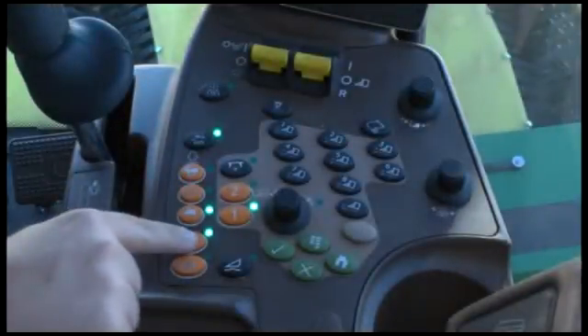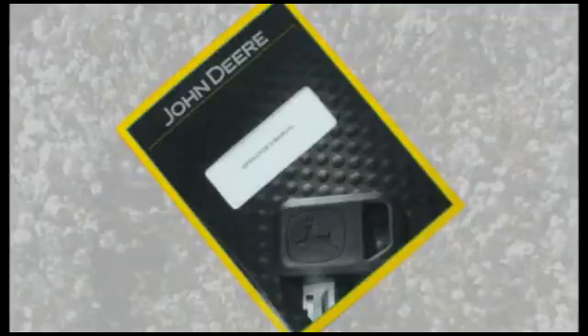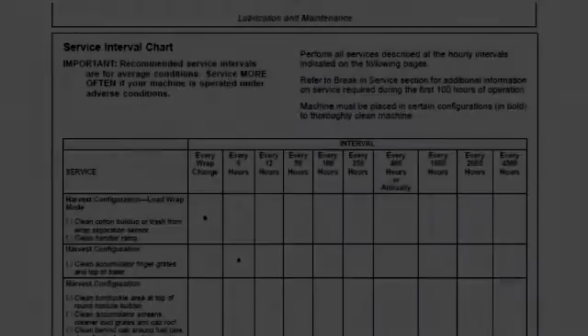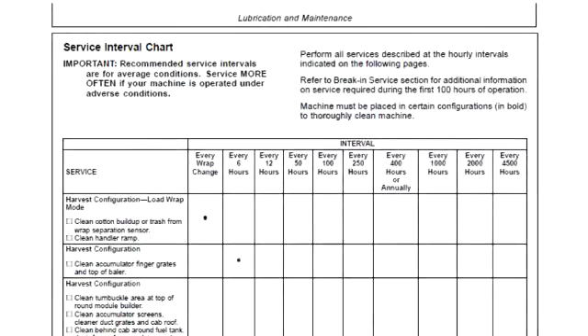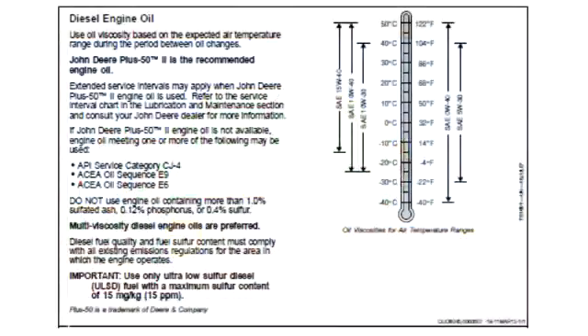Before carrying out repair and maintenance work, set the parking brake, shut off the engine, and remove the key. Always refer to the operator manual for maintenance information. A complete maintenance interval chart is listed in the operator's manual and is also available on a decal on the inside of the chassis access cover between the left drive tires and power module. Refer to the operator's manual for fluid and lubricant recommendations.